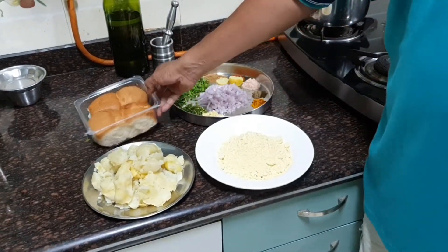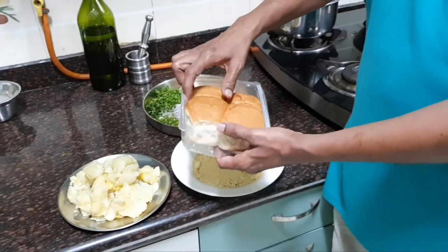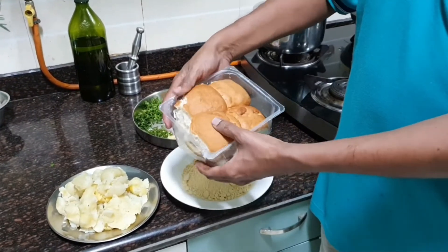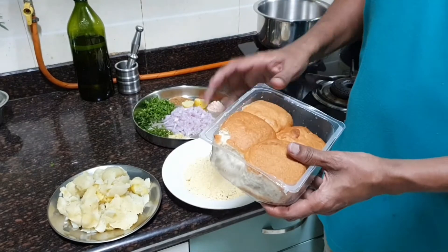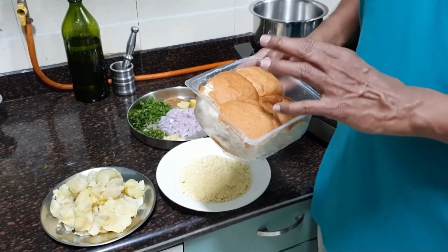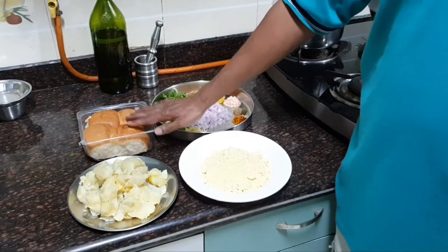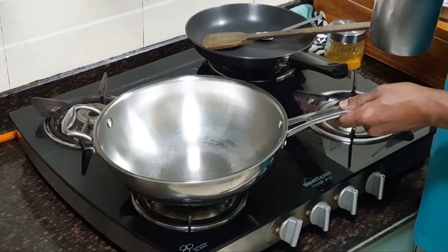I have taken pav — this bread is called pav. We are going to use this pav, add some chutney and spices to it.